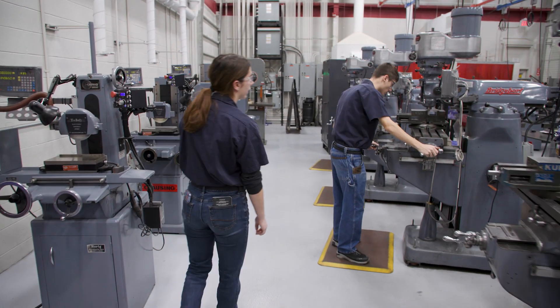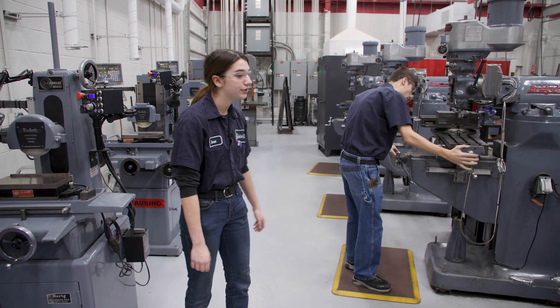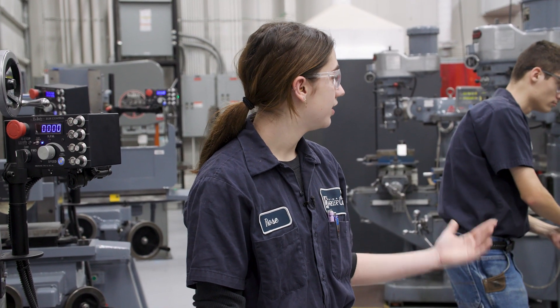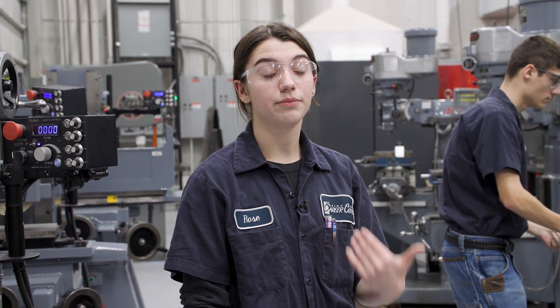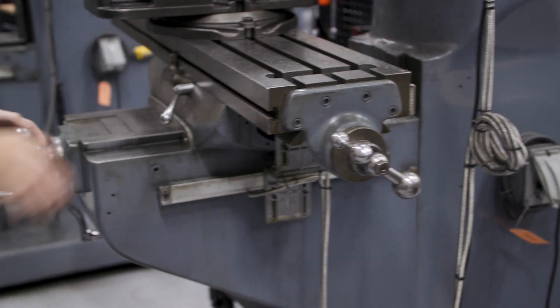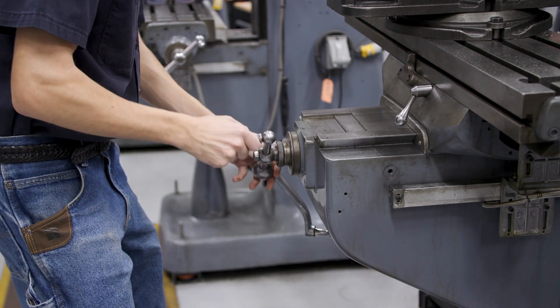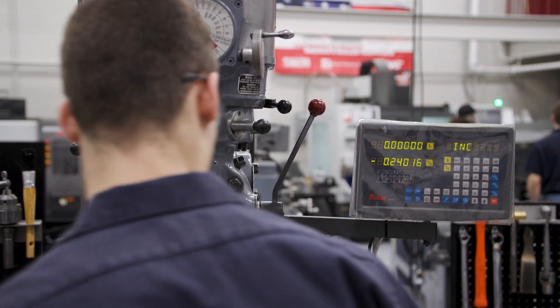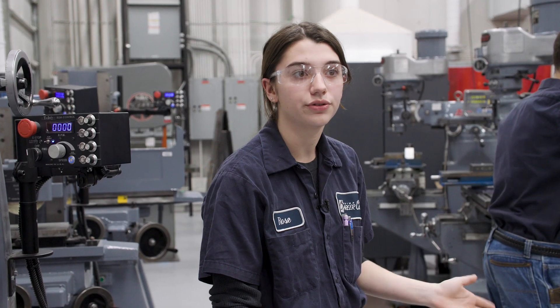Over here we have Cory working on our manual mill. Manual mills are again manual but they're also vertical machines, so they have three axes — they can machine straight up and down, side to side, and back and forwards. What he's doing right now is facing off his piece to the correct length using the different dials and digital readout so he knows exactly the length he needs to go to for that part.